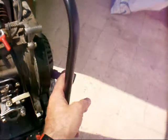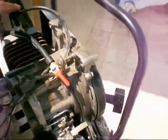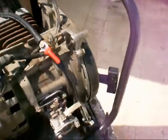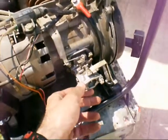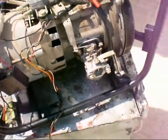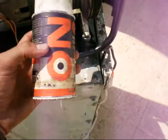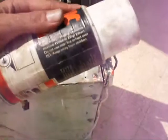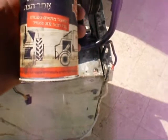When you pull the handle a few times, see if there is a spark. If there is a spark, open the air filter and spray some ether — starting fluid — inside.